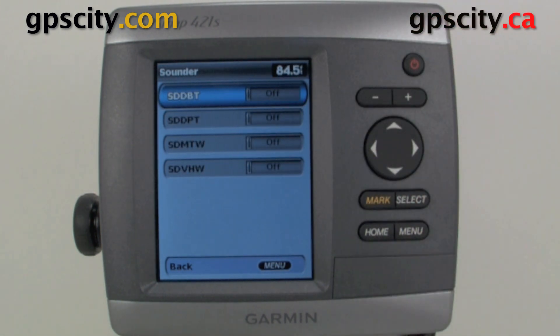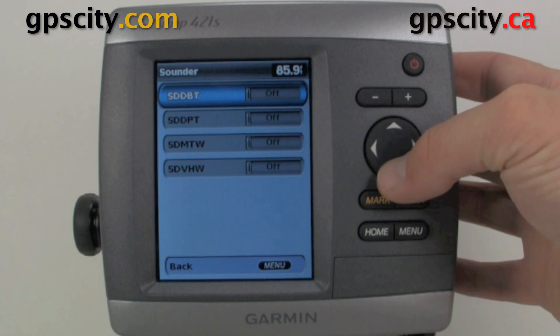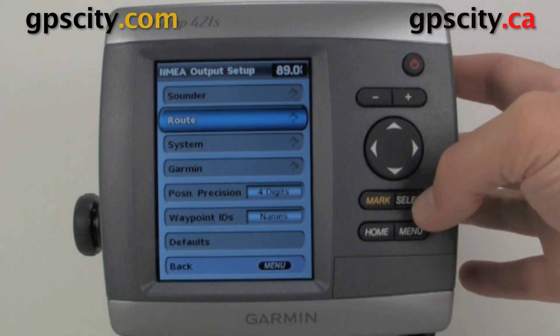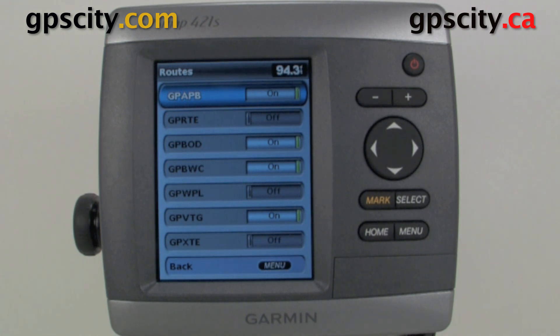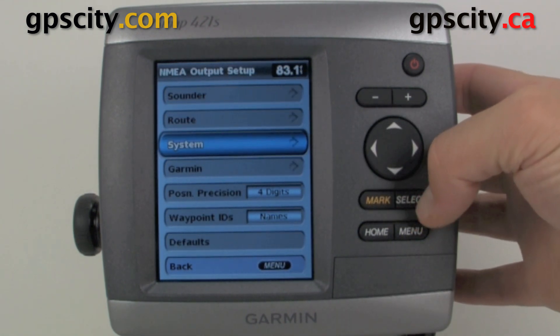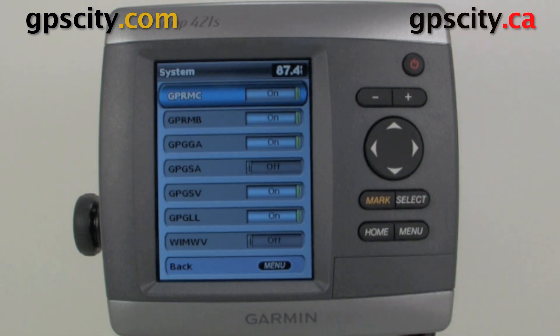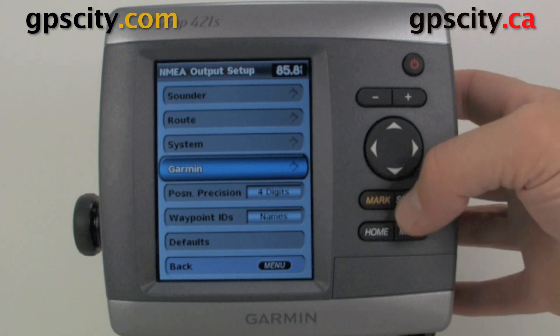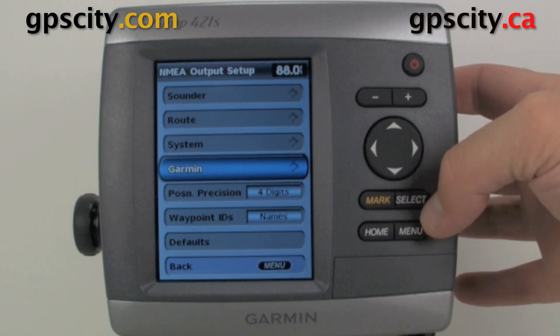If we go to Sounder, it's going to allow us to turn on and off different sounding messages. We also have our route messages, our system messages, and our Garmin proprietary NMEA messages.